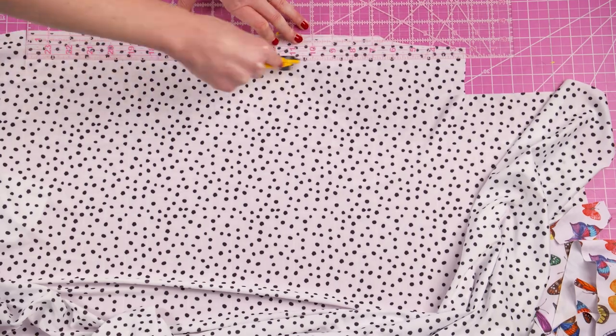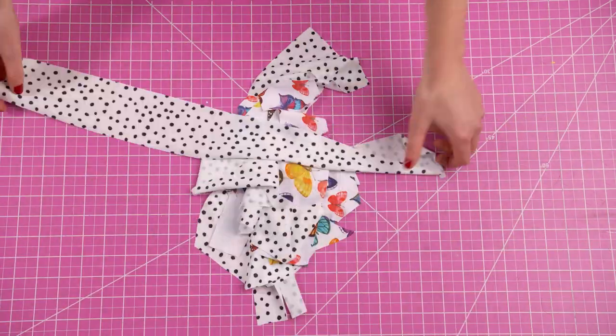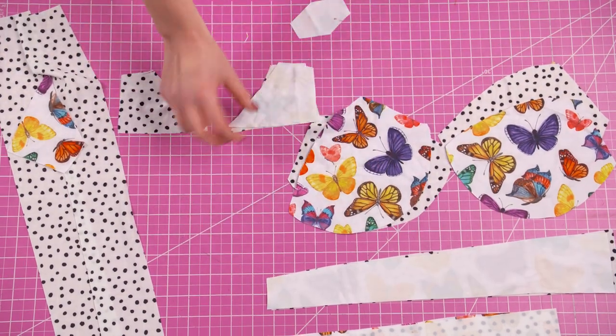Now you're going to cut your straps in whatever fabric you want. I made the stylistic choice to use my dotted fabric for the straps, but it's totally up to you how you want to design your top. As usual, the strap measurements are included inside of the pattern.